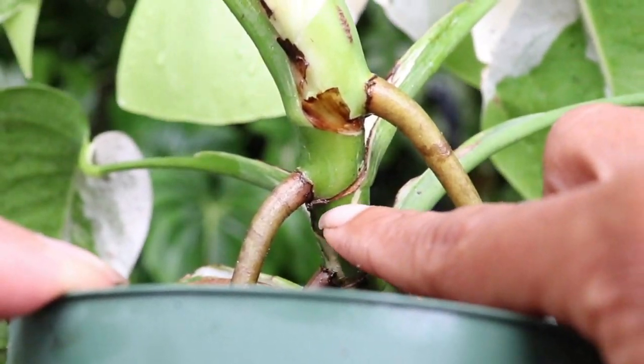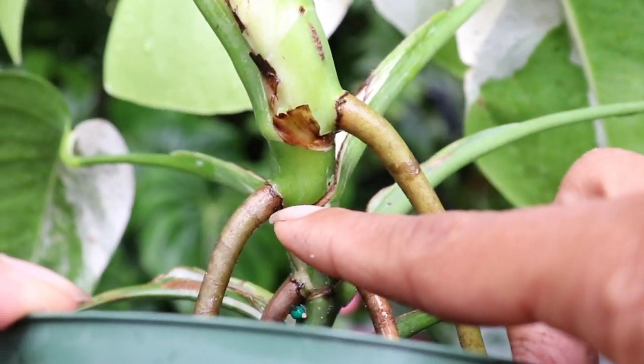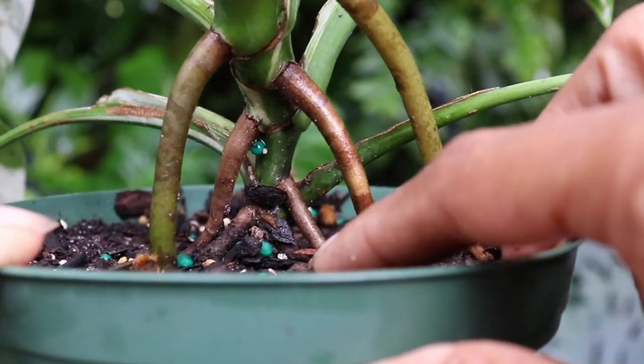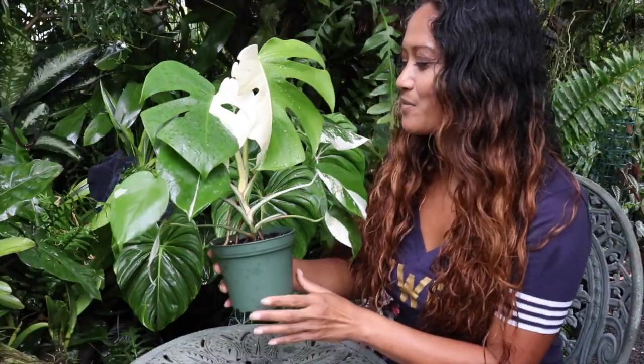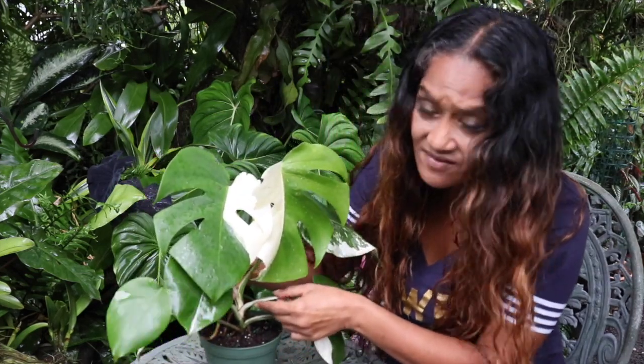Our actual plan is to cut right here where the top portion will have these two roots, and then the bottom portion will have the remaining roots. We're going to go ahead and remove the two leaves I mentioned so we'll do that right now.